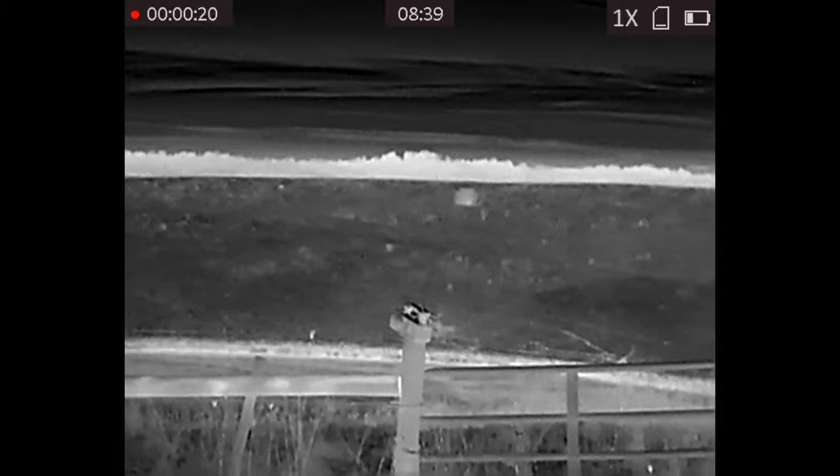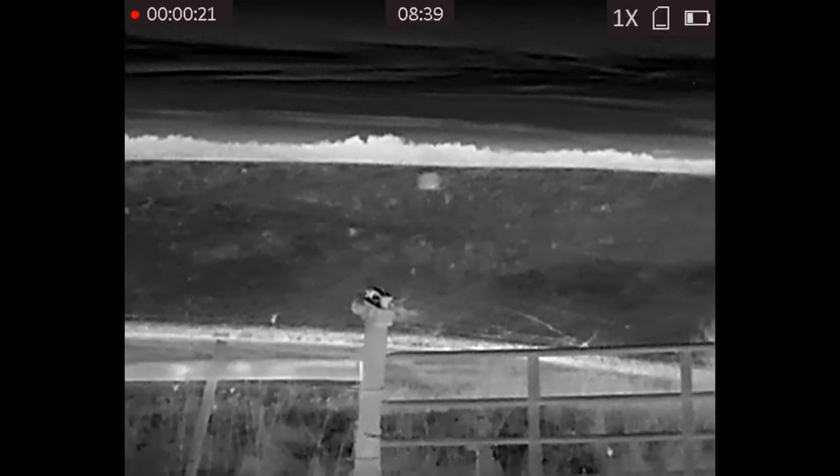It was pretty open, had a pond down underneath, and I ended up just setting the call right on top of the fence post.